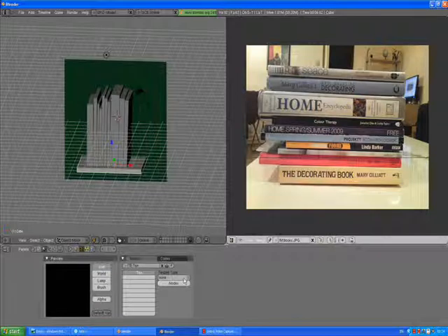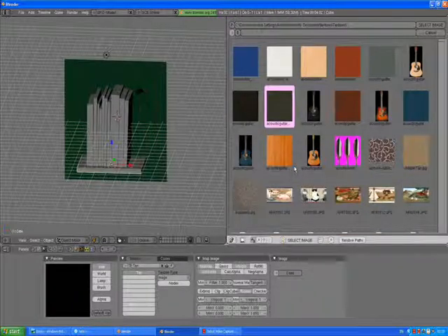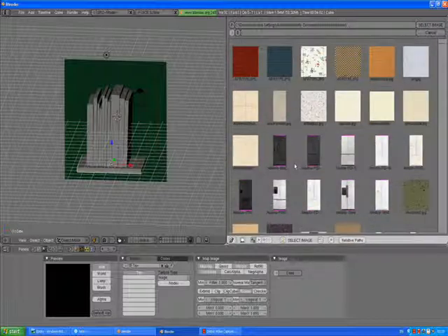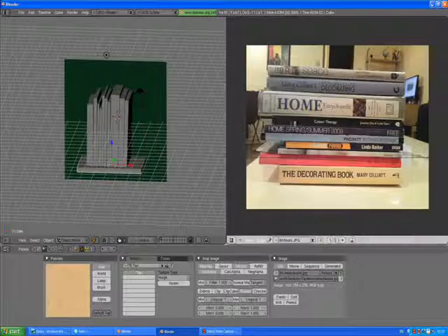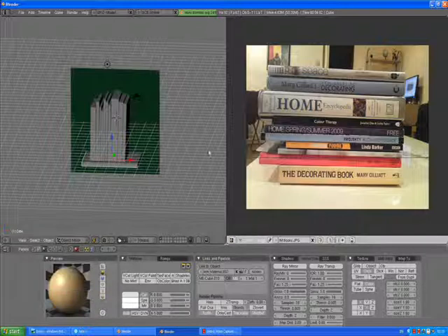Select the texture icon, go here, select the image, hold down Control, load. Select the same images we are using for our coffee table. For me it's this one. X repeat 2, Y repeat 2. Materials, map input to cube. Press enter.